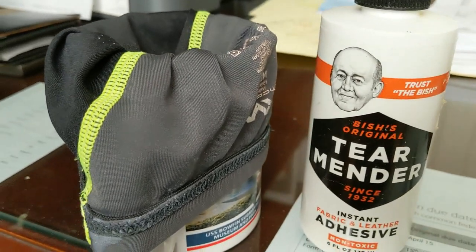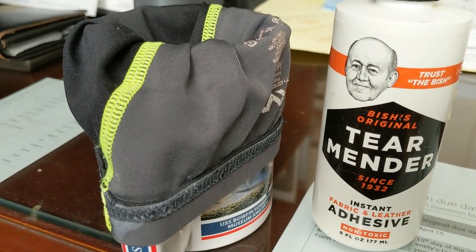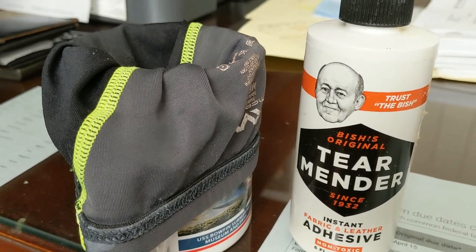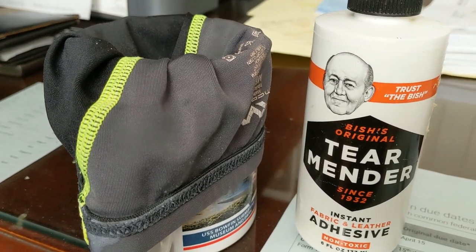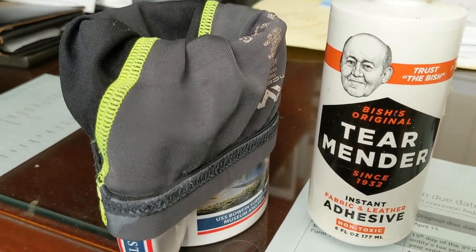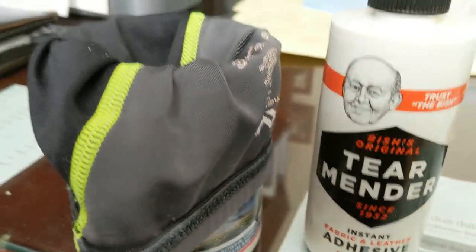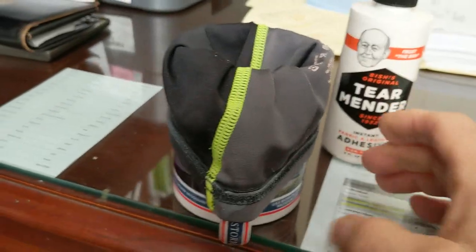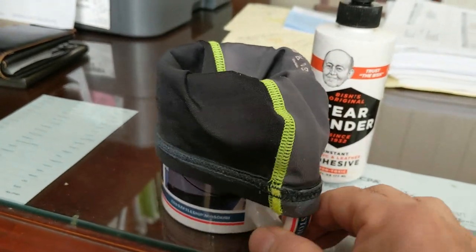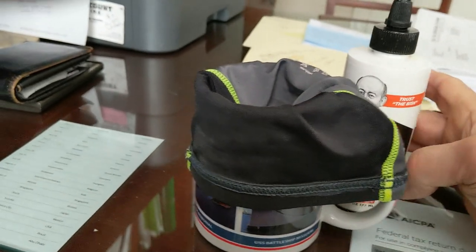I've had these for a few years and they were starting to unravel. So rather than throw them away, I've got this liquid latex. I'll put a link to it so you can get some. What I did was I took the sleeve, put it inside out, and stretched it over a coffee mug like that so that I'd have a nice stretched-out area to work on.